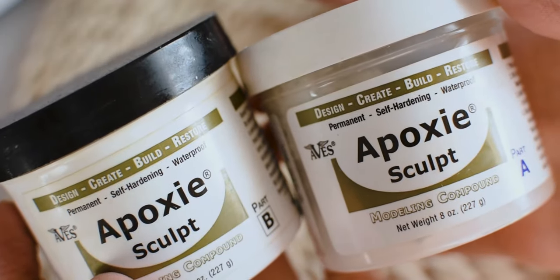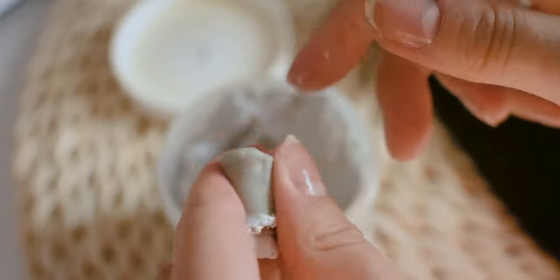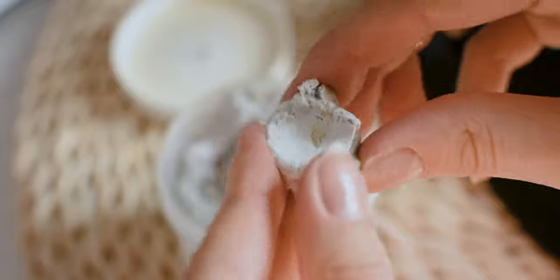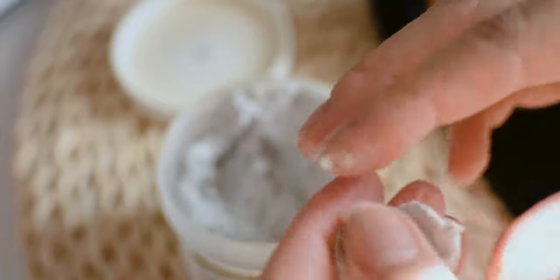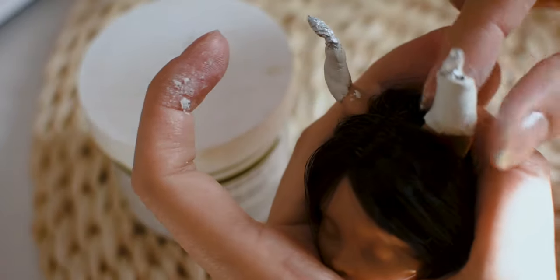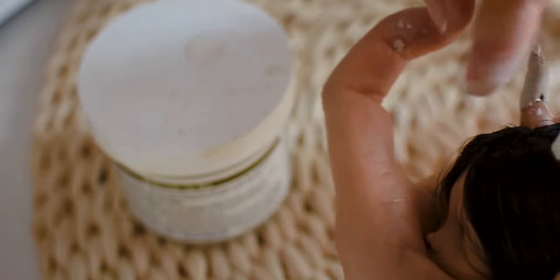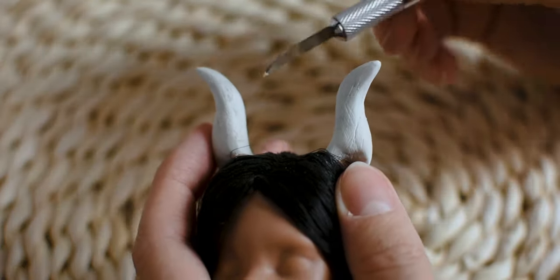I am using epoxy sculpt to create the ears. I can't really use gloves, so I am working fast with my fingers and mixing the parts together. After the clay has dried, I am adding some depth by scratching tiny lines onto the surface.